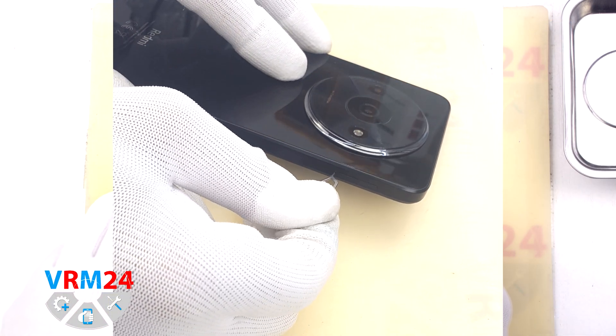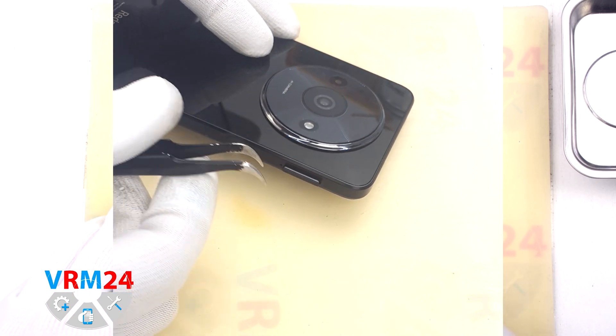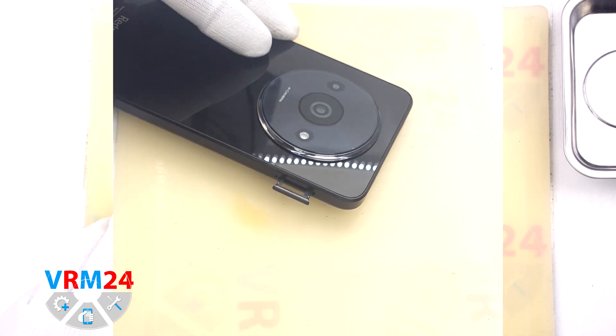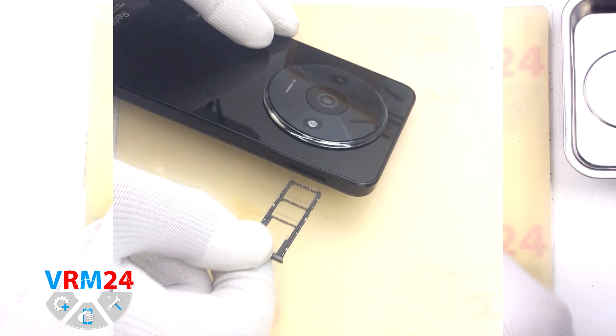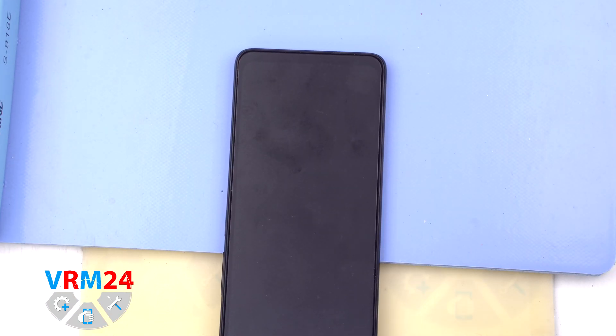First we need to remove the card tray. To do this we use a special tool, insert it into the hole and carefully push out the tray for SIM cards and memory cards. If the tray is difficult to remove we can additionally use tweezers.